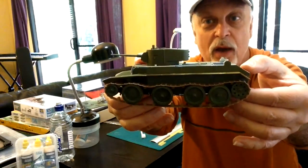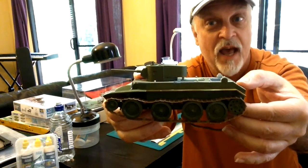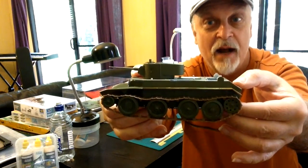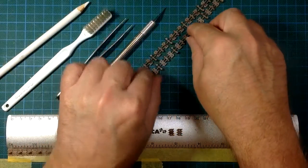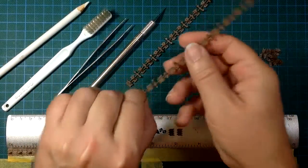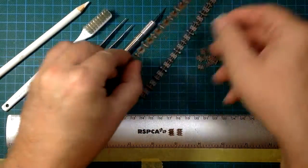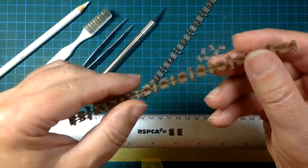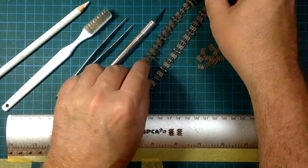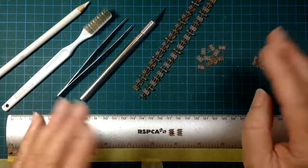I'm going to show you how I got that sag and that setup using those Bronco Indy links. They come in two different types: flat links and horny links — they've got little guide horns on them. You need them in pairs always: one flat link, one horny link, one flat link, one horny link.